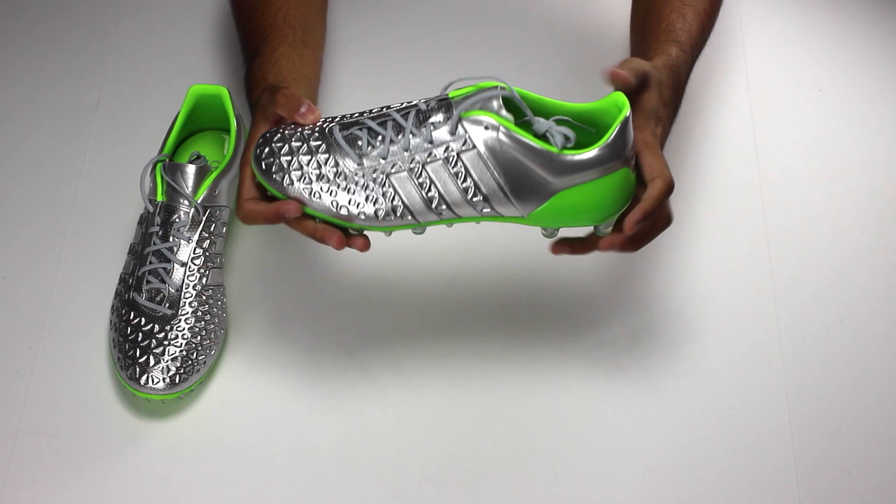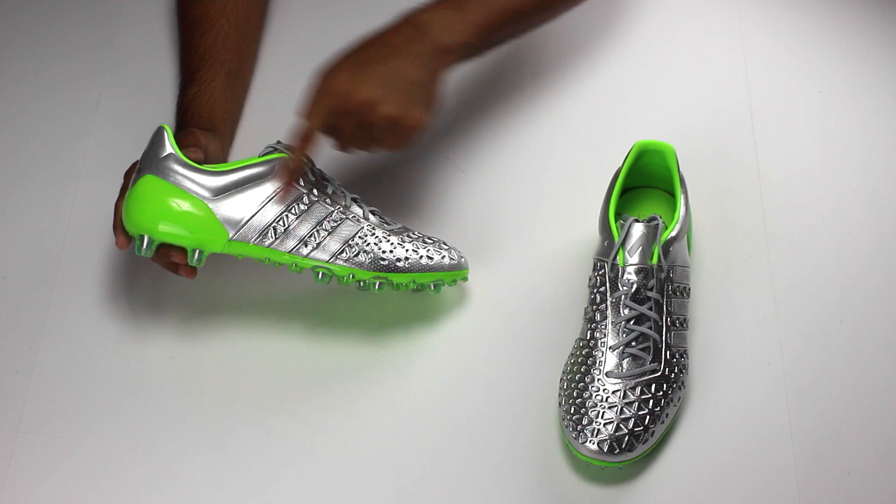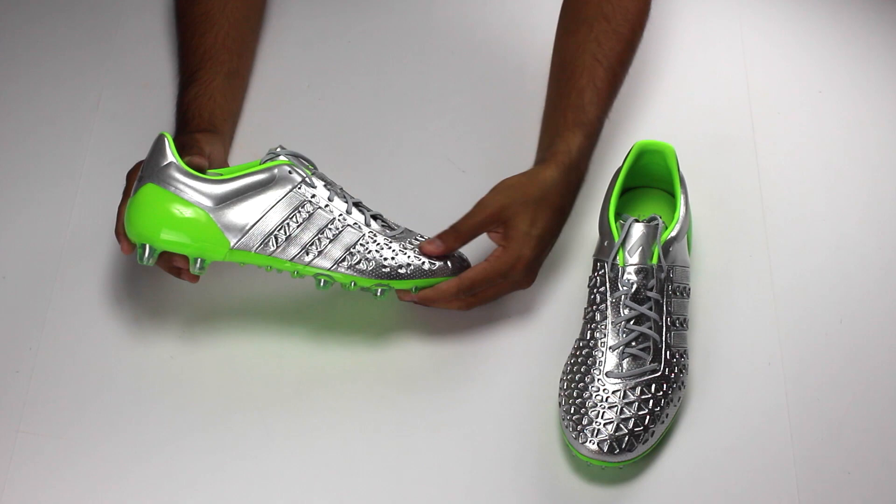The upper is made up from three synthetic layers that Adidas have spent lots of time to make perfect. The honeycomb pattern you see on the forefoot is actually called the Control Web, and what it does is simple — it provides you the best first touch possible. NSG, or non-stop grip, has also been added onto the upper, which again helps you get better touches in any weather condition possible.